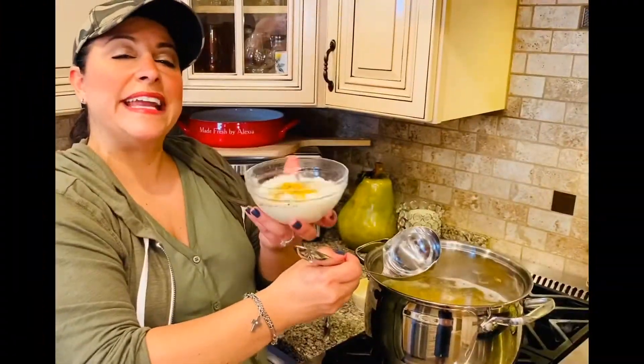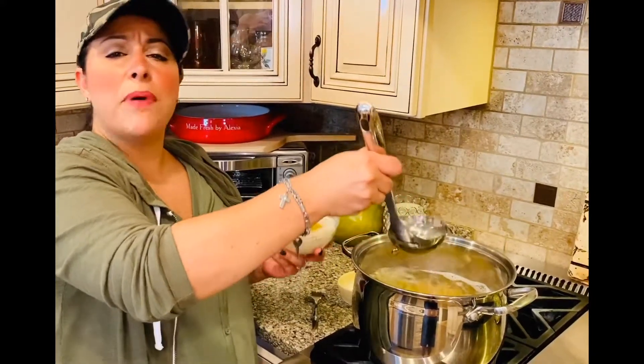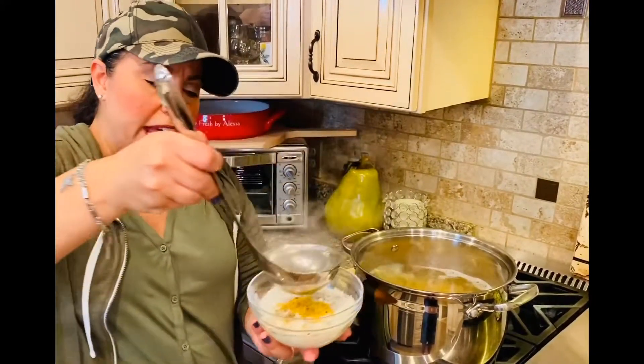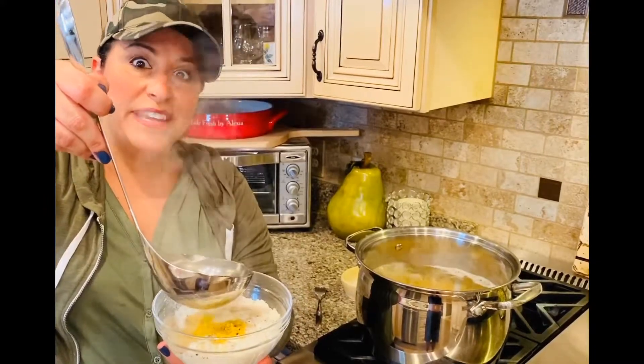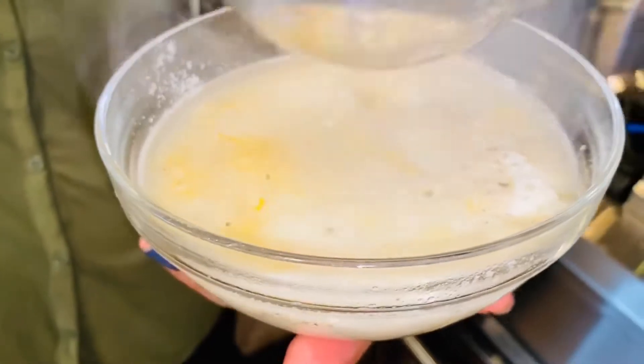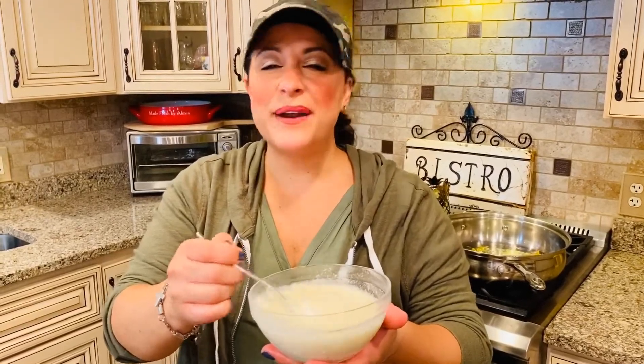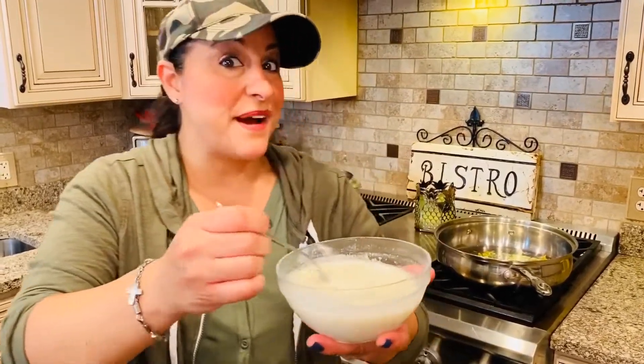Now I'm going to ladle into the pecorino romano mixture about half a cup of the pasta water — the salted pasta water — nice and slow to develop that cream. Now we're going to whisk together the lemon, the lemon zest, the pecorino romano, the cracked black pepper, and the pasta water.